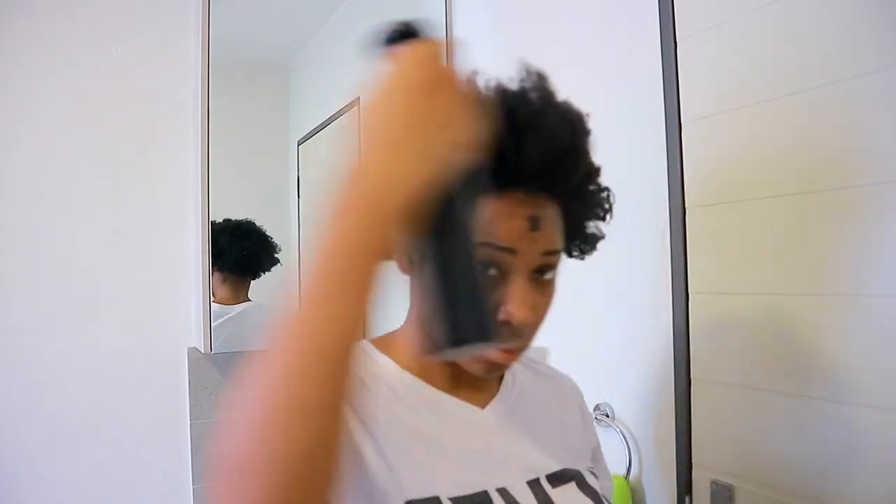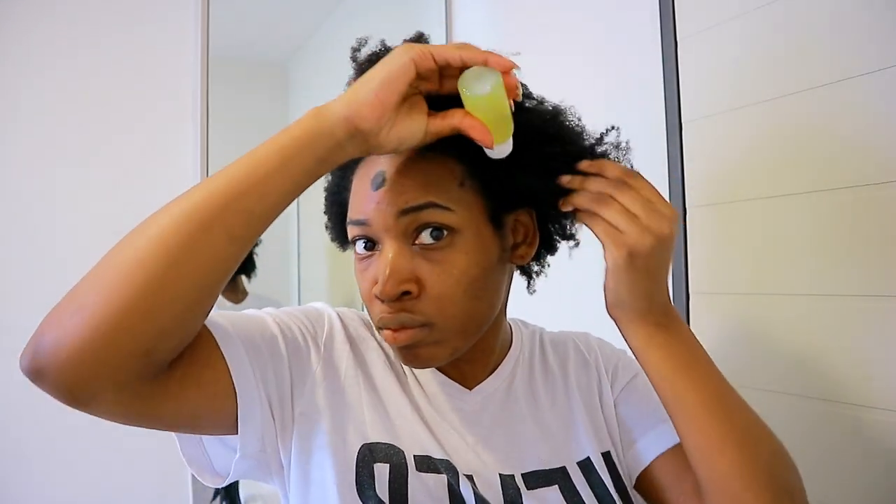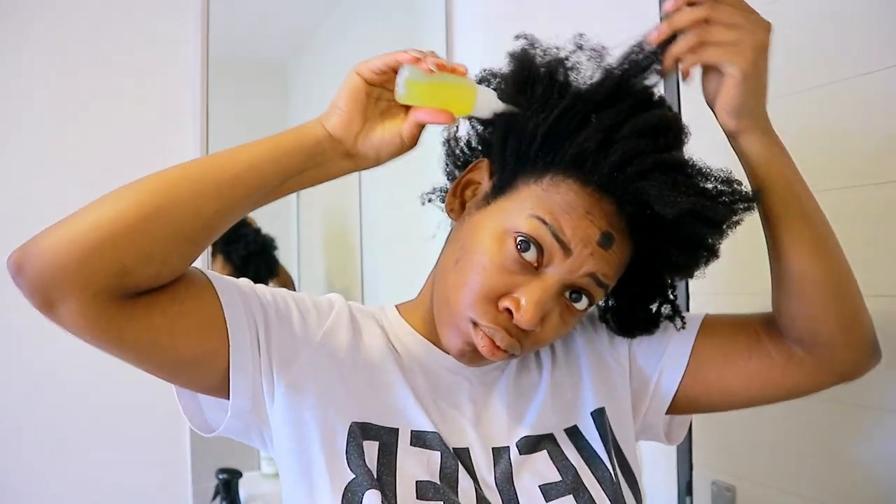On dry, dirty hair I just spritz my hair with warm water — that way my hair's cuticle starts to open. Then I apply the oil onto my scalp, making sure to massage. Don't forget your edges, girl! Your edges are going to need that oil. I give myself a nice massage so that blood starts circulating.